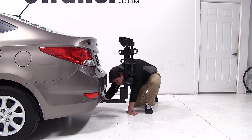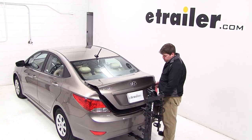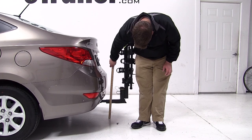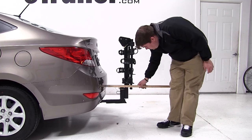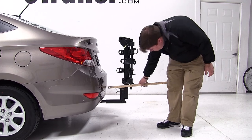Next we want to make sure that we can get into the trunk of our vehicle. Now that we've made sure we can still get into our cargo area, we'll go over a couple of clearance measurements. We've got about 8.5 inches of ground clearance from the bottom of the carrier to the ground. We've added about 16 inches of length to our vehicle when our carrier arms are folded down, and 37 inches overall when our carrier arms are fully extended.